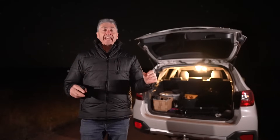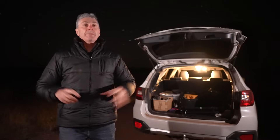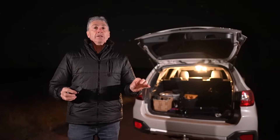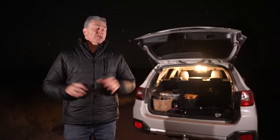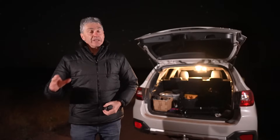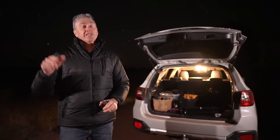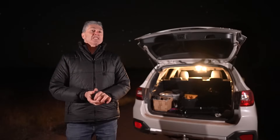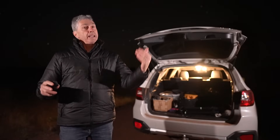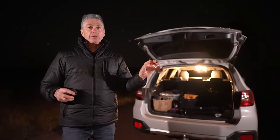That topic is polar aligning our star trackers here in the southern hemisphere. I have talked about this at length in the past, but I wanted to put together this video to revisit the subject because I know a lot of you still have problems with it. For those of you in the northern hemisphere, everything I'm going to talk about applies to you as well — it's just that here in the southern hemisphere we do not have a pole star, no Polaris.